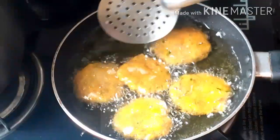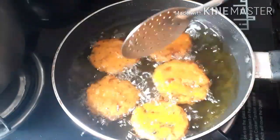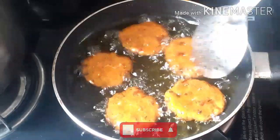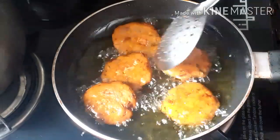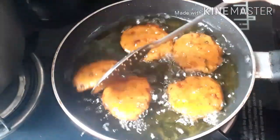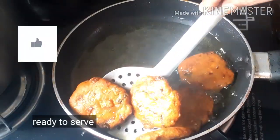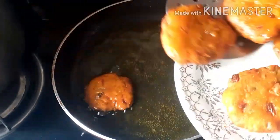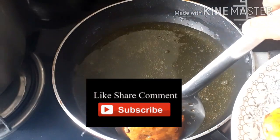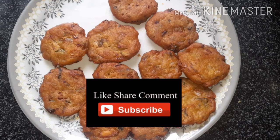Now the dish is done. This is a lot of taste content — you can try it. Tell us about it. If you like my channel, subscribe, like and share. Don't forget to subscribe to my channel.